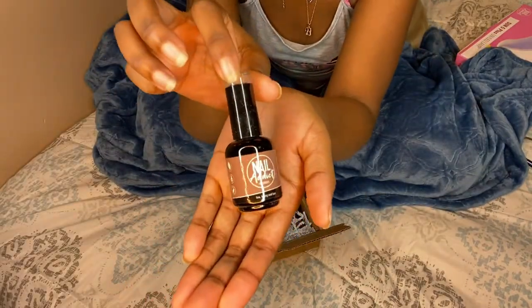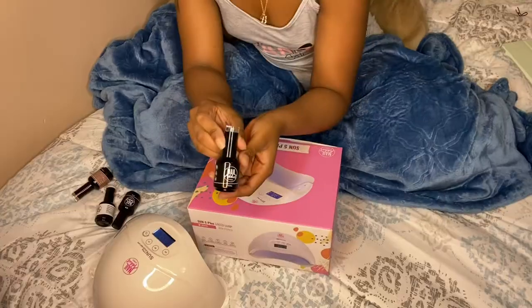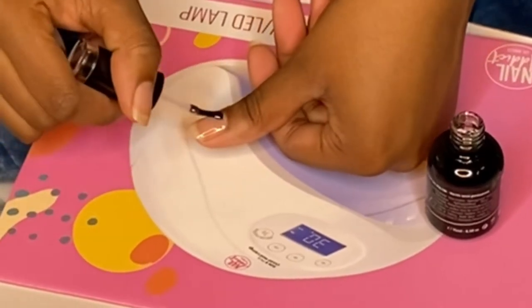Today I'm gonna be going in with this color — like this brown tan looking color. I also got the top and base, and then a white as well. So I'm just gonna start by going with my base.